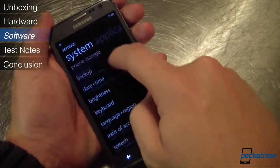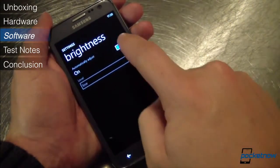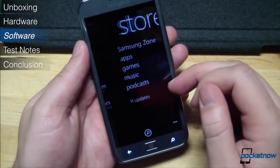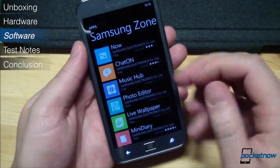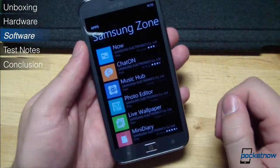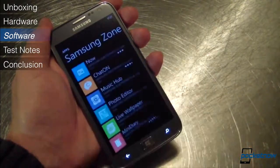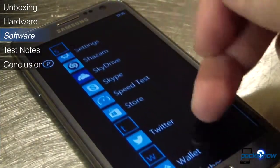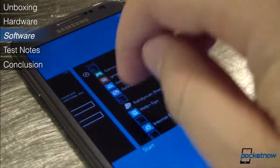We only encountered one real bug: auto brightness on this device is awful, always setting the wrong levels and always lagging behind changing conditions, but that's easily fixable with an update. Samsung has its own version of the Windows Phone 8 store called Samsung Zone, where you can download Samsung exclusive apps much like on a Nokia device. Most of them come preinstalled on the Ative S. Samsung's apps aren't as numerous or useful as Nokia's, but we like them. Without a larger, more robust assortment of apps — ideally with some enhanced camera features and navigation options — Samsung's collection continues to lag behind Nokia's.